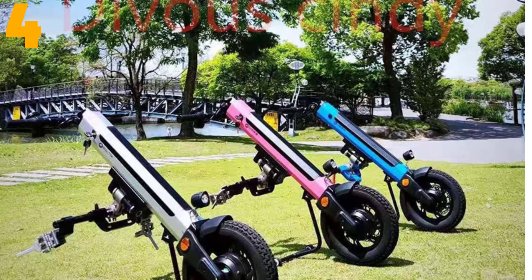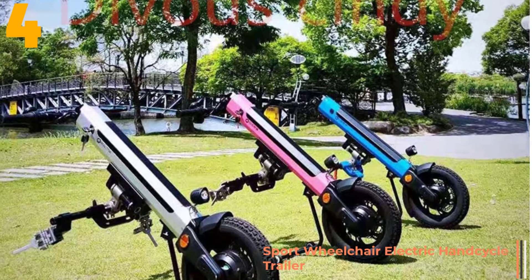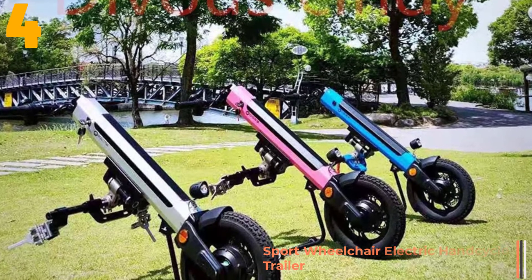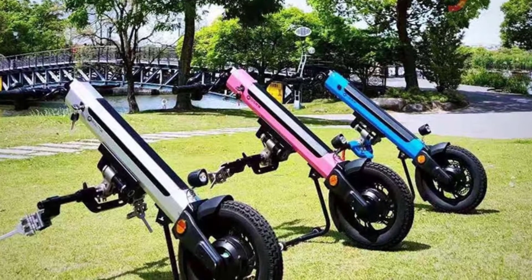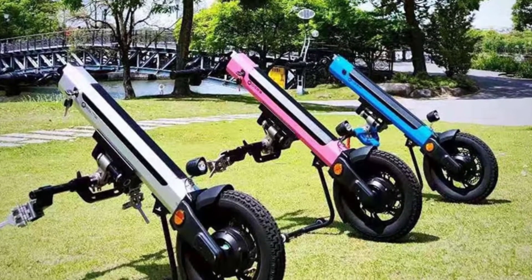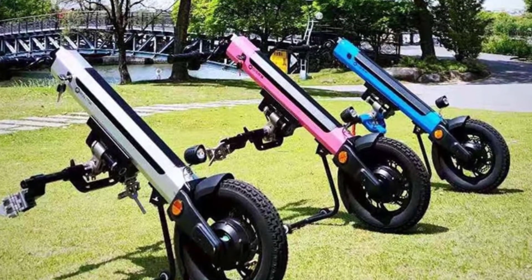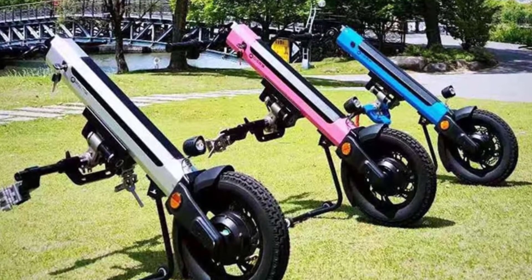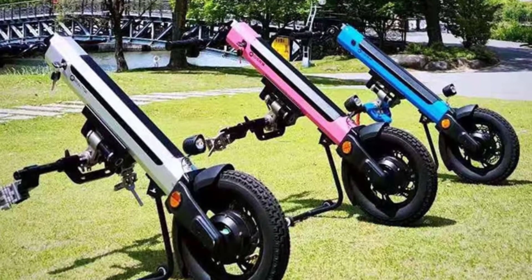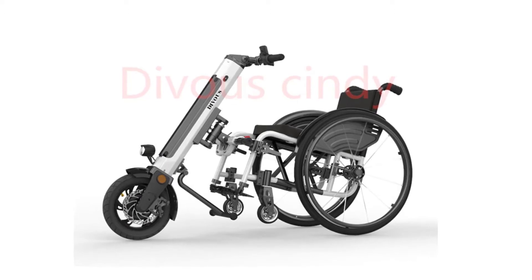Item number 4 is the Sport Wheelchair Electric Hang Cycle Trailer Head. Specifications: Brand name: Davis. Origin: China Mainland. Motor: 350 watts. Battery: 36V. Speed: 25 km/h. Net weight: 14.1 kg. Tires: 12 inches. Endurance: 50 to 60 km. Maximum climbing angle: 10 degrees.